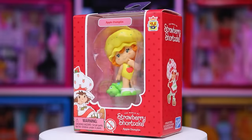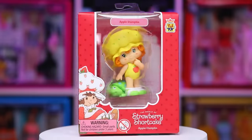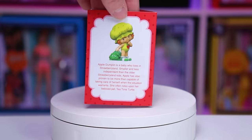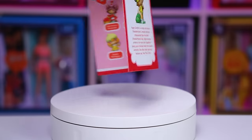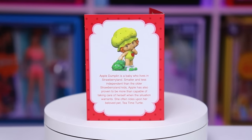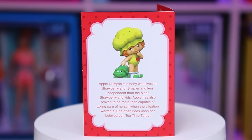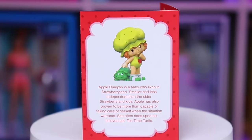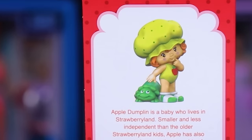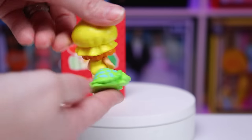Next up we have the super adorable Miss Apple Dumplin, and she's posed in this super cute way. Her card says: Apple Dumplin is a baby who lives in Strawberry Land. Smaller and less independent than the older Strawberry Land kids, Apple has also proven to be more than capable of taking care of herself when the situation warrants. She often rides upon her beloved pet Tea Time Turtle.